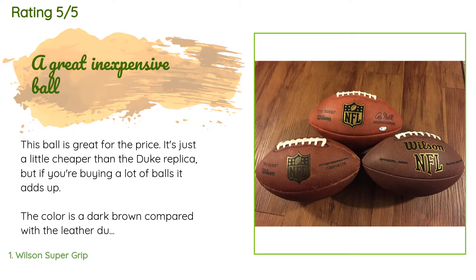The color is a dark brown compared with the leather Duke top and composite Duke left, so it's not perfect there. The composite material feels slightly worse than the composite Duke. If you were only buying one ball, get one of the Dukes, but if you're buying three or more balls that are just going to get torn up from practice, get this one.